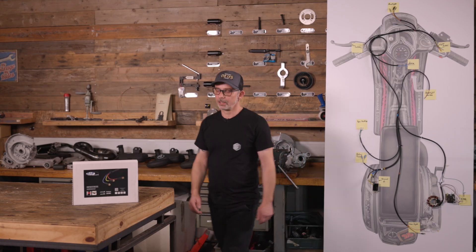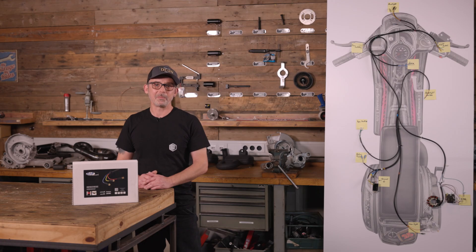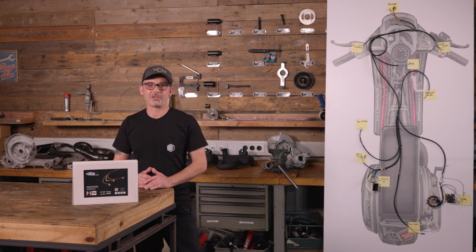That were the basics. In the next video, we will continue with the conversion to the direct current. If you are interested in more electrical topics like this, please write in the comments and we will make more videos like this in the future. Thank you for your attention. If you liked it, leave a like and subscribe to the channel. See you next time.